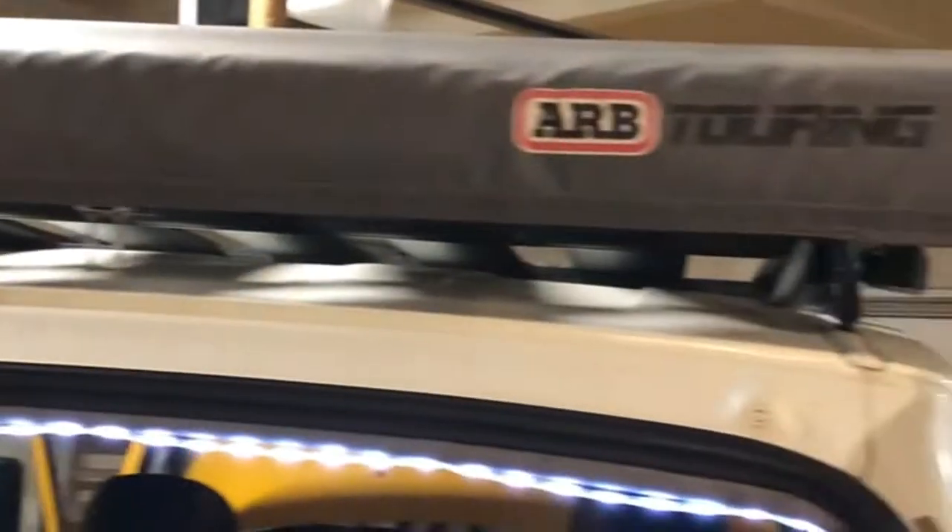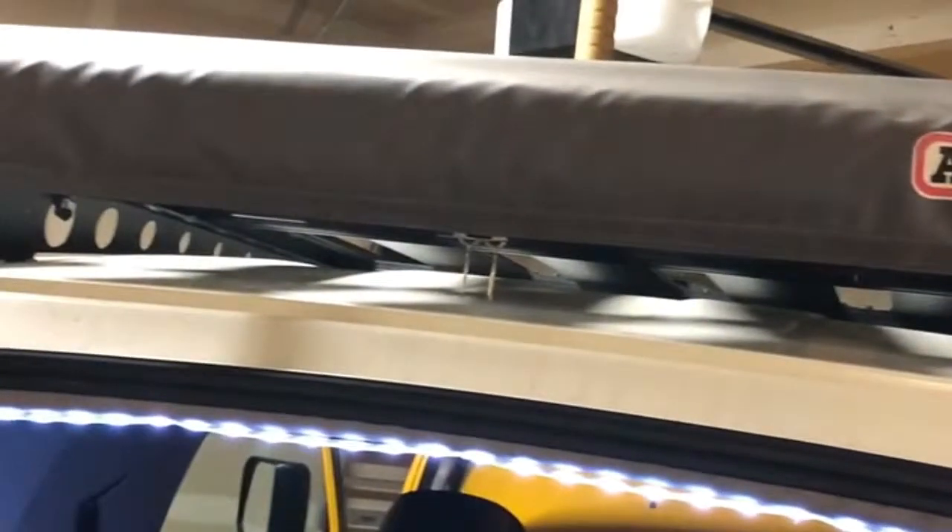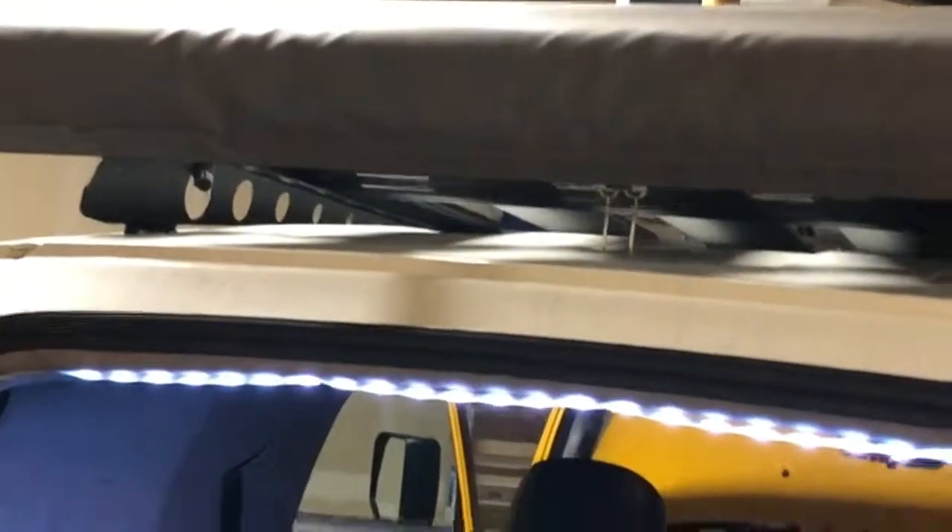I've got the fridge set up on a second battery in the system. I also put in a simple little light back here so we can see at night. There's an awning that comes out over the top of the back, so if there's rain we still have a place where we can cook food.